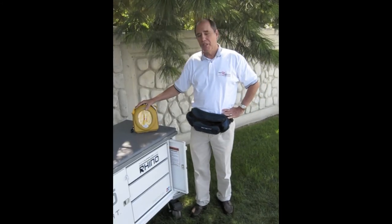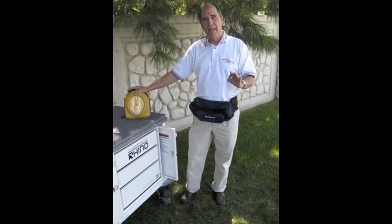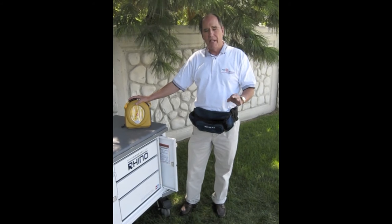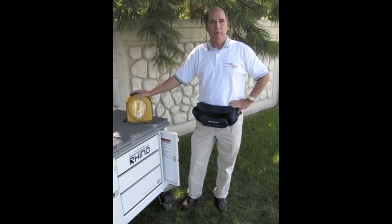The HeartSign Samaritan AED comes with a 10-year warranty, a 4-year battery and pad pack, and has the highest drop test ratings in the industry. It's available now at a great price when bundled with the Rhino Super Cart. Please talk to your sales representative for more information.